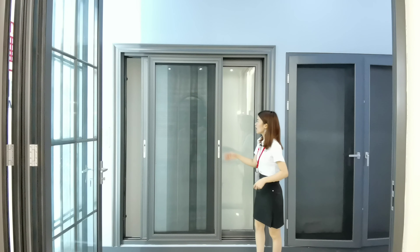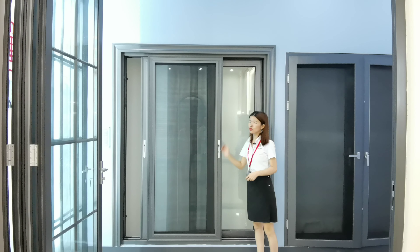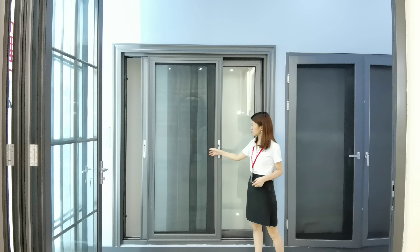Hello everyone. This is our 125 series Thermal Break Aluminum Sliding Door. This door will pre-check with a stronger stainless steel track.